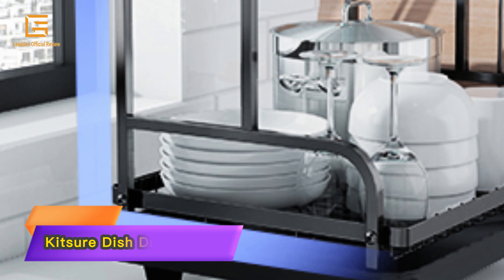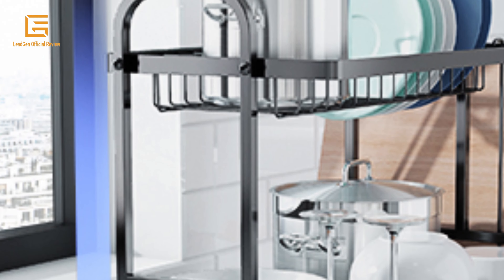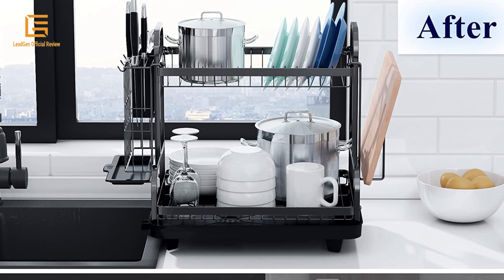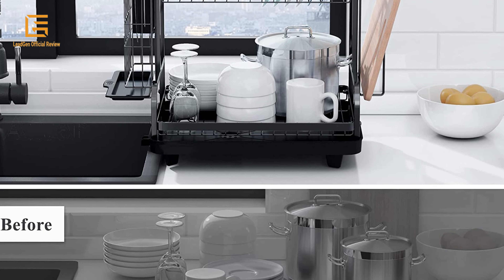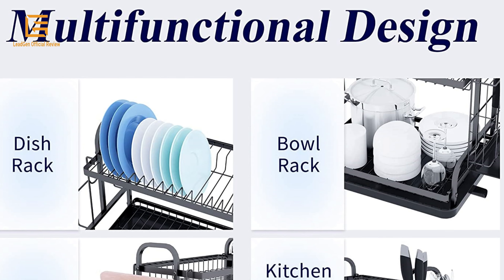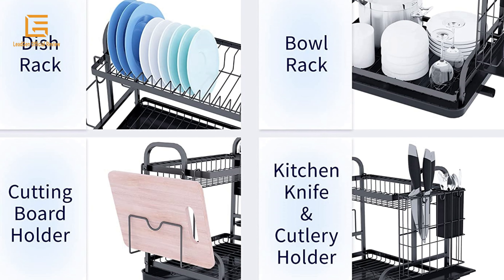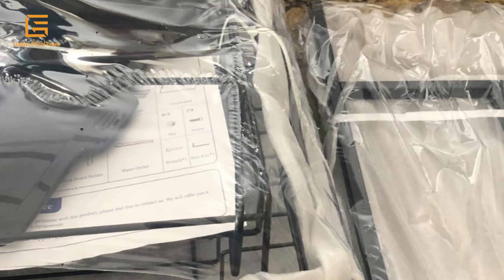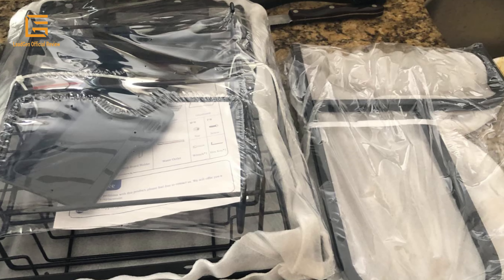Number 5: Kitcher Dish Drying Rack — a multifunctional, rustproof kitchen dish drying rack with drainboard and utensil holder. This two-tier dish drying rack offers large capacity for kitchen counter use. The Kitcher Multifunctional Dish Rack and Drainboard Set features multiple accessories, including two baskets, a cutlery holder, and a cutting board holder, which can efficiently help you store diverse kitchenware.